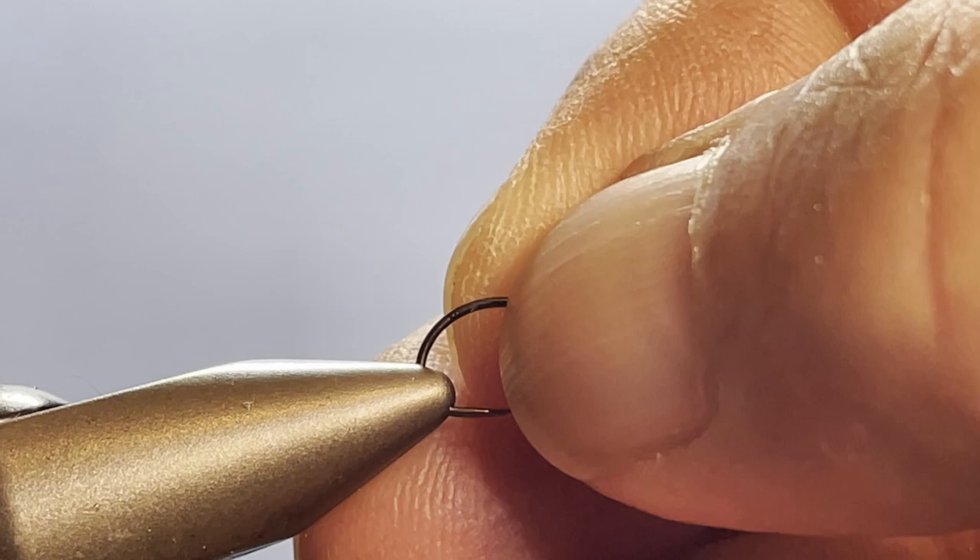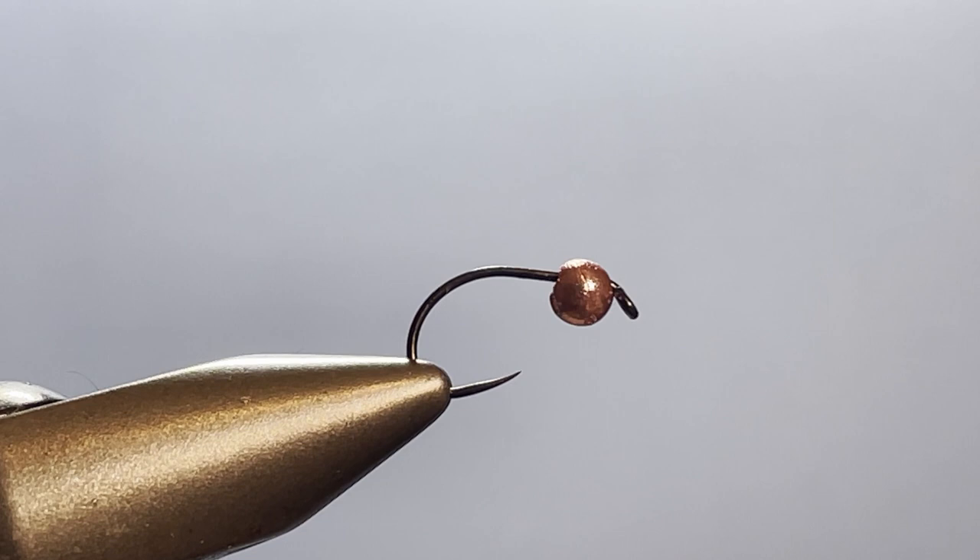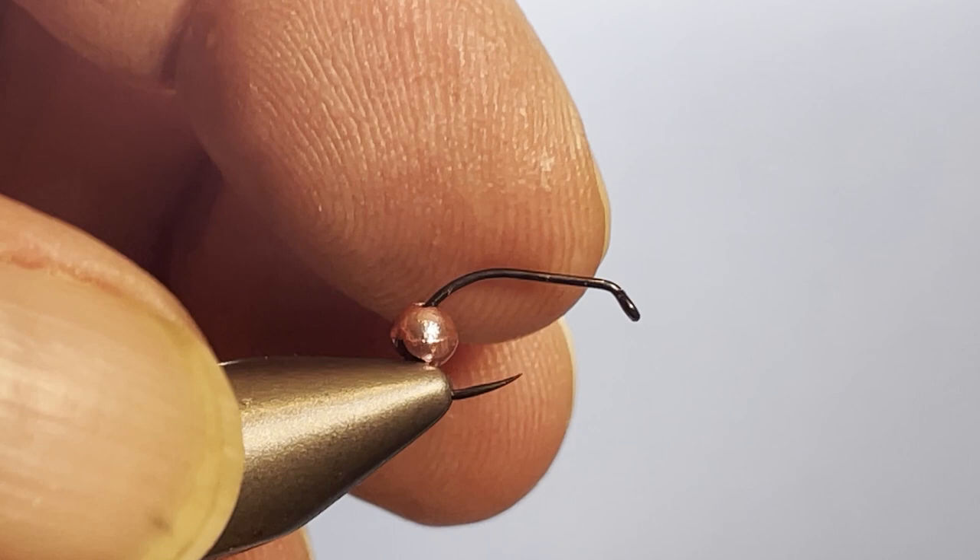What I've got here is a light wire scud hook in size 12, and I have a pink slotted bead. When the guy asked me to tie this I didn't have any — he wanted a pink bead and the only beads I had were slotted ones, so I had to figure out a way to make that work on a regular hook, and I think I figured it out.